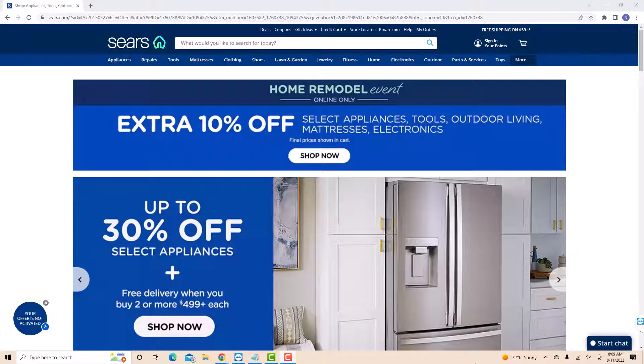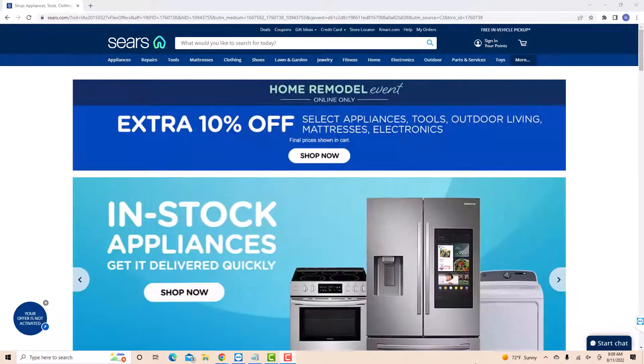If you don't have a Sears account, we will put a link in the description below for you to sign up. Once you click on the link, you will be directed to this page.